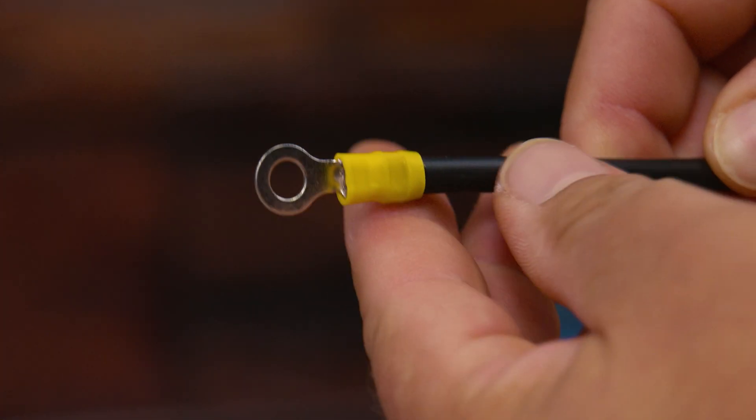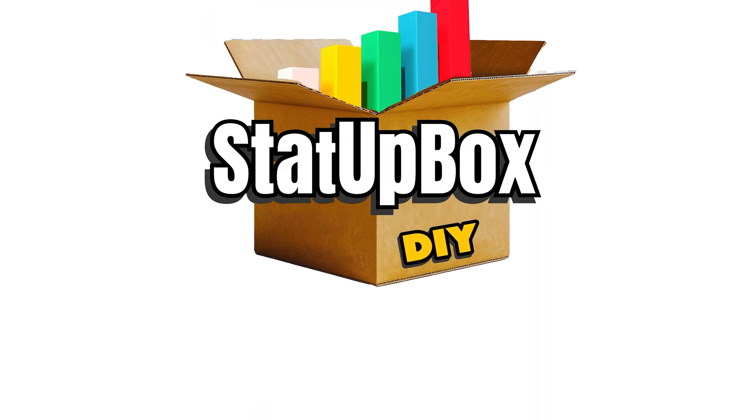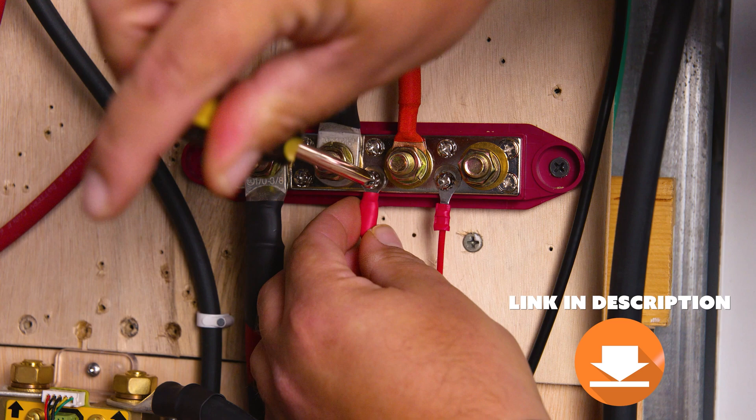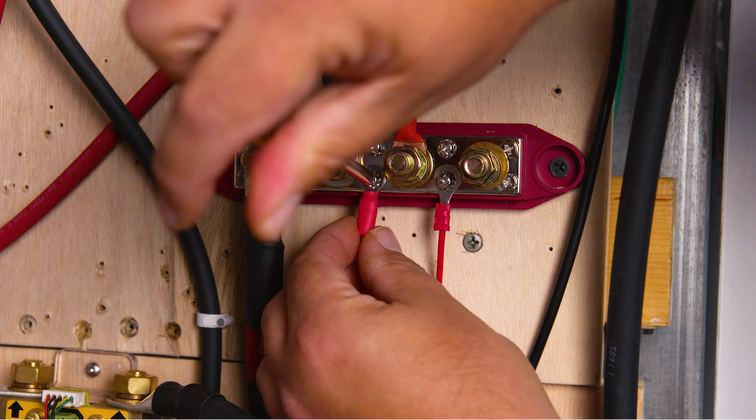In today's video, we're taking a look at how to crimp electrical connectors, easy and simple. This is so easy, anyone could do it. Everything that we use in the video, we're going to leave a link in the description. Don't forget to like the video and subscribe — that does help us out a lot.